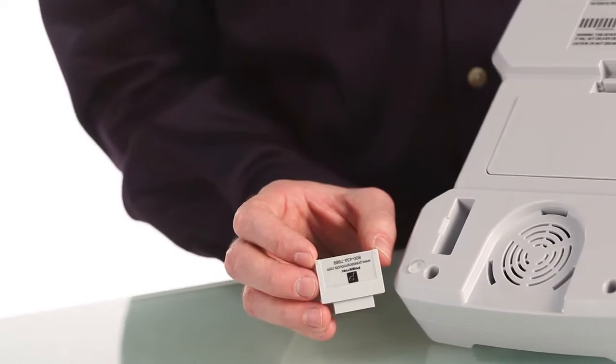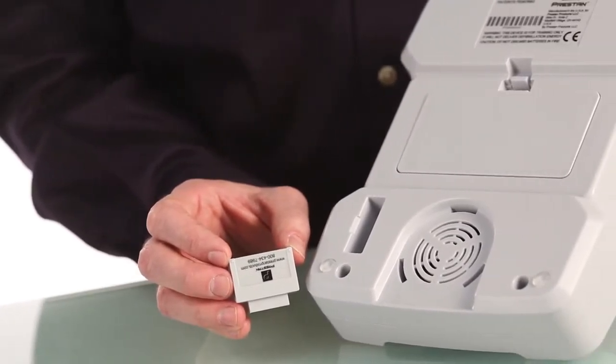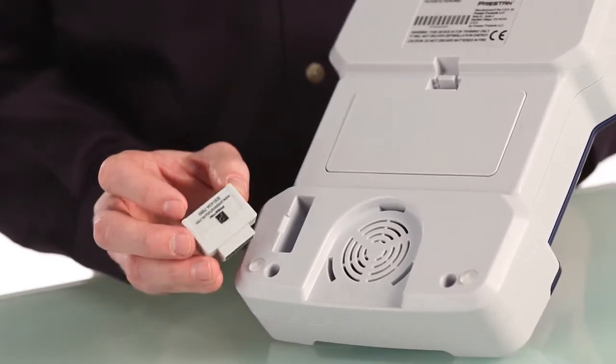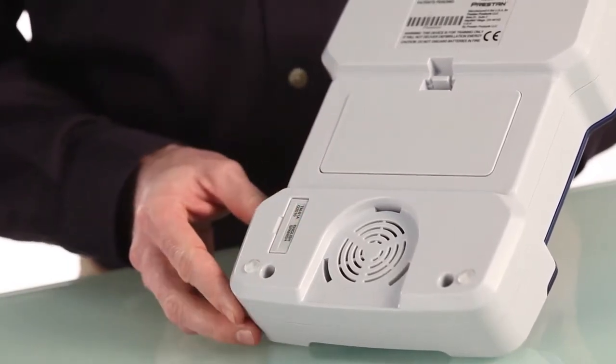The module will always contain two languages. In this case the two languages are English and Spanish. This is the area where you insert the language guidelines module. The module can only be inserted one way due to the unique design of the slot.